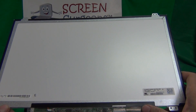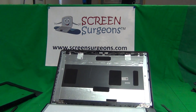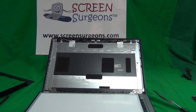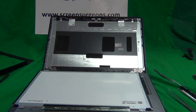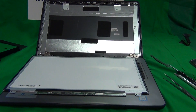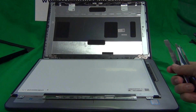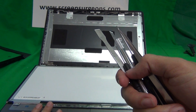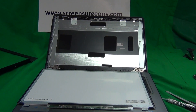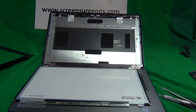Once you know the screen type or part number, go to www.screensurgeons.com and use the search box to enter your model number and find the right screen. There is also a chat box on the lower right side of the website if you need help identifying the right screen. When you order from ScreenSurgeons.com you get the same toolkit used in this video free with the screen, free priority mail shipping in the United States, shipping to most countries worldwide, a two-year warranty, and free email technical support.